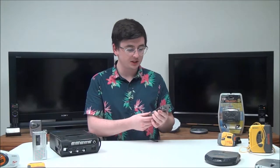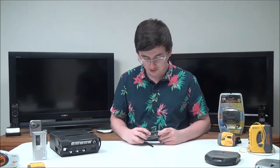Hey, what's going on, welcome into For The Low. My name is Spencer and today I've got this Sony microcassette recorder to show you. The model number is M-530V. To start, you've got your basic functions right here.